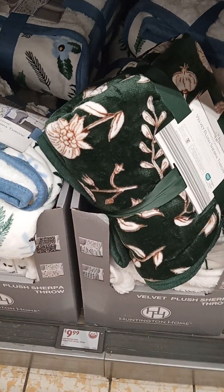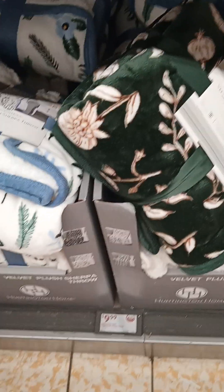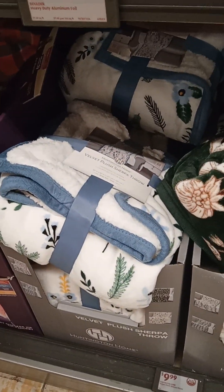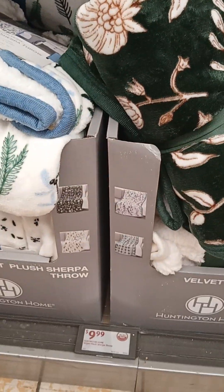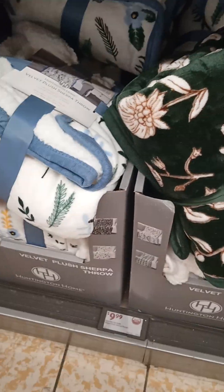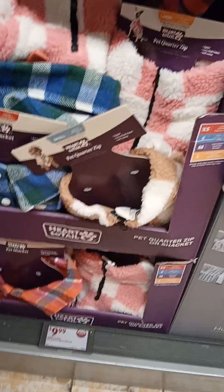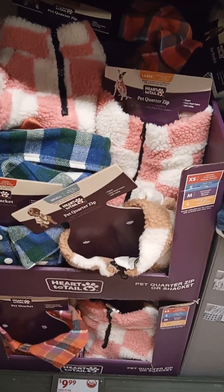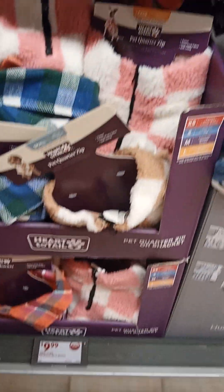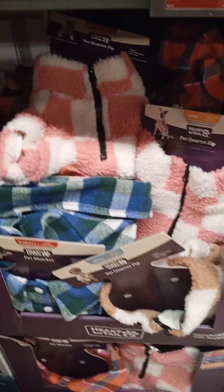Velvet plush throws, $9.99. Not bad. Different prints — you've got to catch them while you can. And let me show this real quick because I know people out there love their pets: Pet quarter zip, $9.99. Not bad. Those are cute, very cute.